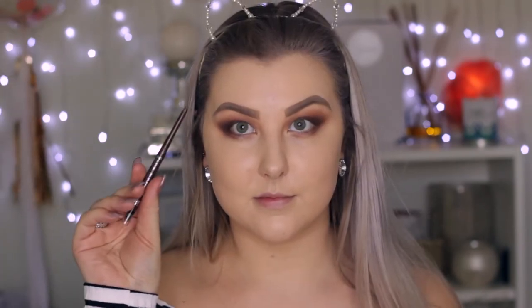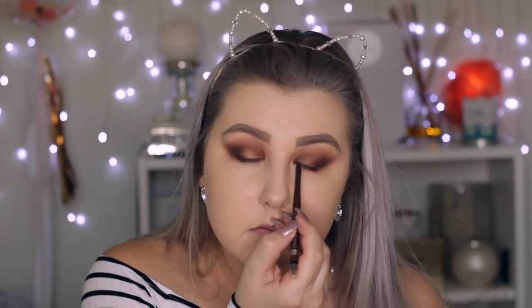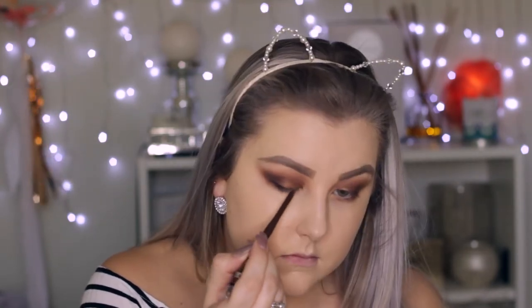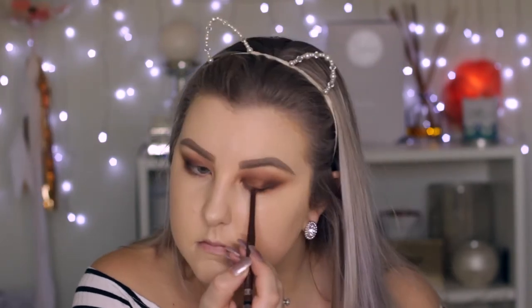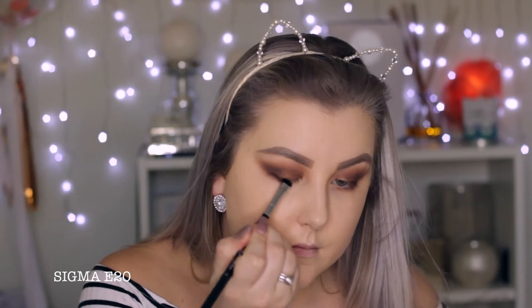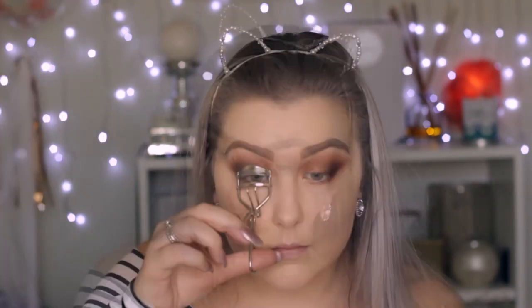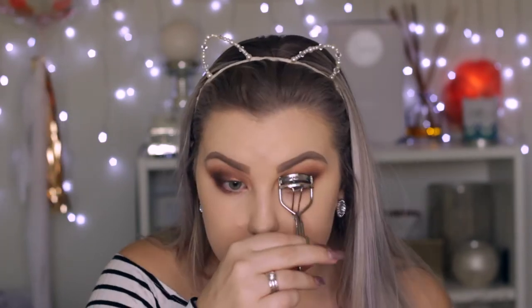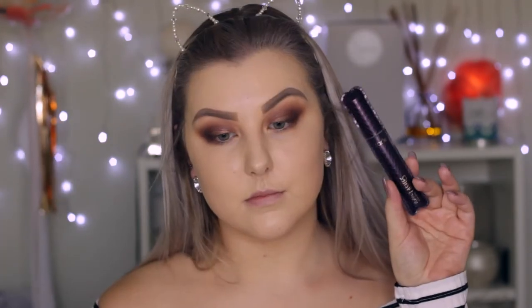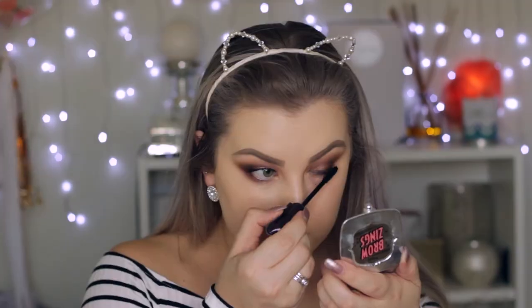Then I'm taking a Rimmel brown eye pencil — I'll have the name listed down below. I'm tight lining with that and lining along my lash line quite neatly. Then taking an E20 shader brush and smudging that all out. Then giving my eyelashes a curl and applying some Lights Camera Lashes Mascara from Tarte, which is my fave.